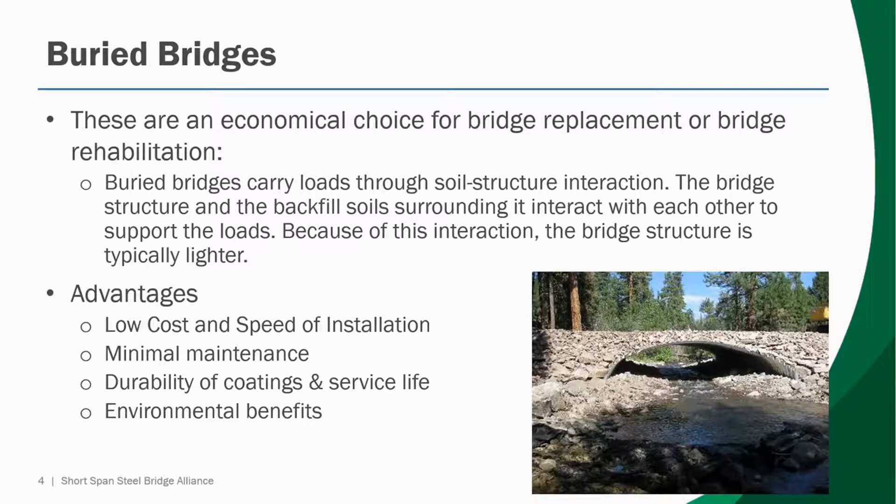Also, there's minimal maintenance. Buried bridges require significantly less maintenance while periodic inspection may be required. There are no expensive bridge decks or bridge approaches to maintain. They also contain the advantage of durability of coatings and service life. Buried bridges are available in a variety of coatings, meeting nearly any service life requirement up to 100 years or more. Galvanized, aluminized, and polymer coated CSP are just a few of the coating options available.